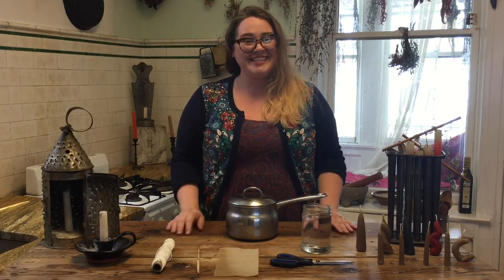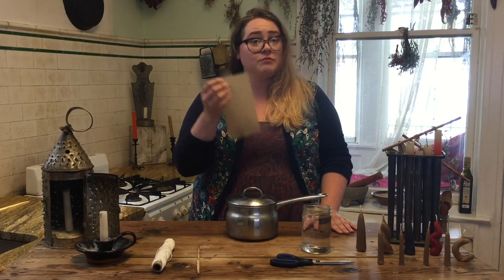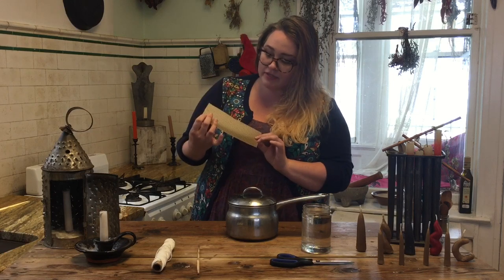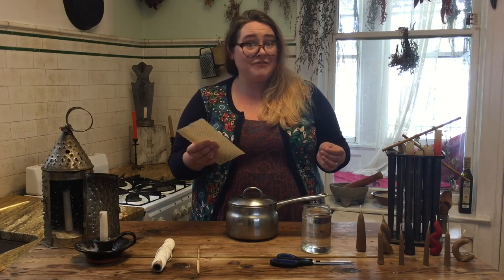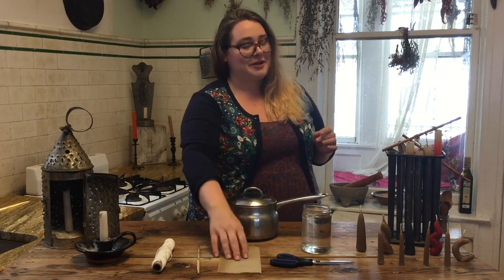Candle dipping is really easy and you only need a few materials. First, get your wax. You can purchase this online or at any local craft store. We're using beeswax today. Colonial families also kept bees, but they saved their beeswax to preserve their jars of food over the winter. You can also use soy or paraffin wax. You can even score some serious zero-waste points by saving all your old candle ends and melting them down to make a new one.